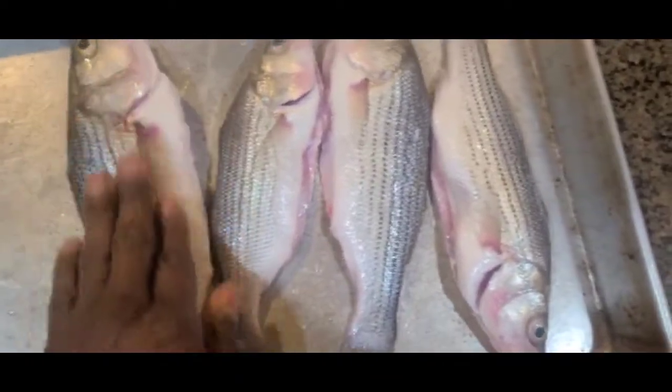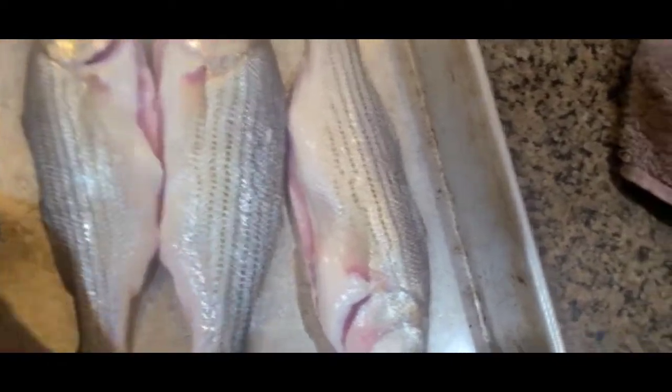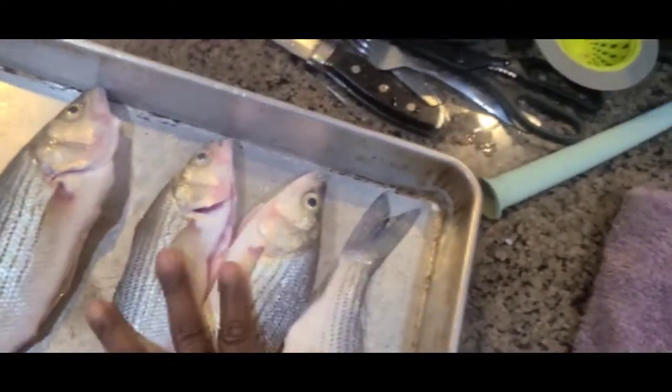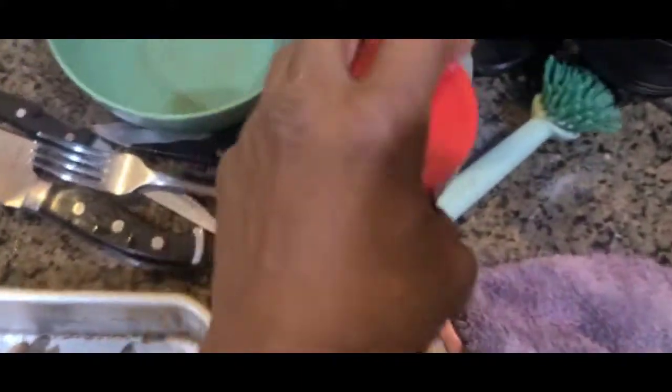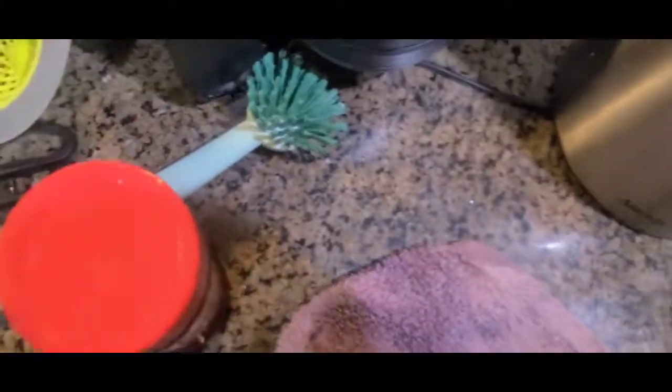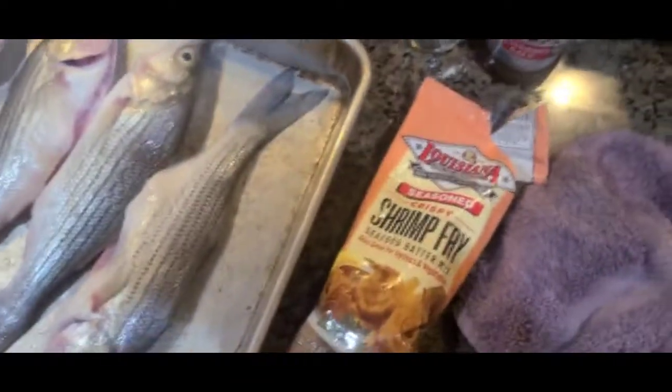Now they're all clean. Smooth. No scales inside. They're cleaned out. Now it's time to season. We'll start with cracking an egg — put in a layer to hold the fish batter on there. Fish batter and a little bit of seasoning. A little bit of pepper, seasoning salt, not too deep.